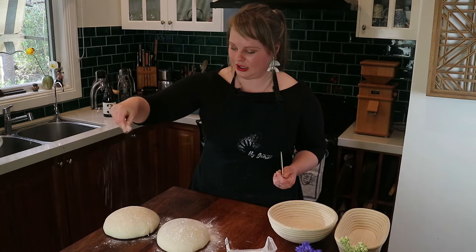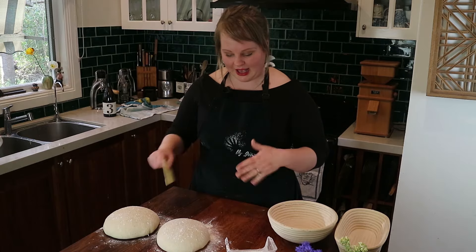I've got some plain flour here. I'm going to gently dust the top of my loaves — not too much. I find that's a good way to get even coverage as opposed to dusting the bench.